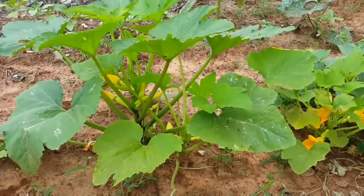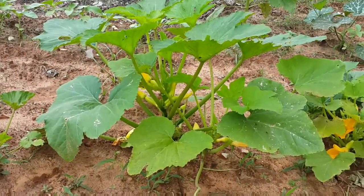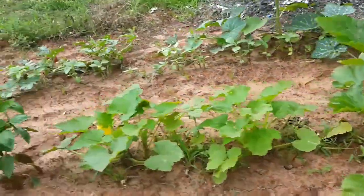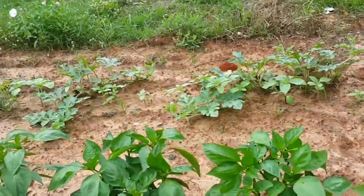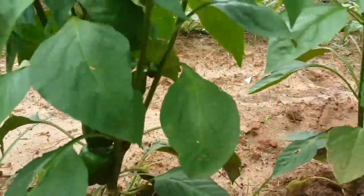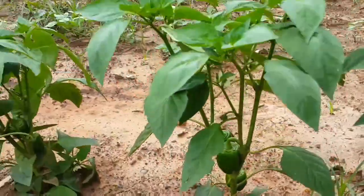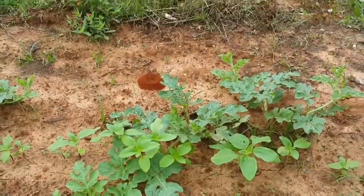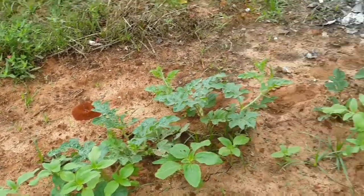And here is my yellow squash — there's a lot in there. And here is my bell pepper. Look at that watermelon — it's not doing well but it's growing.